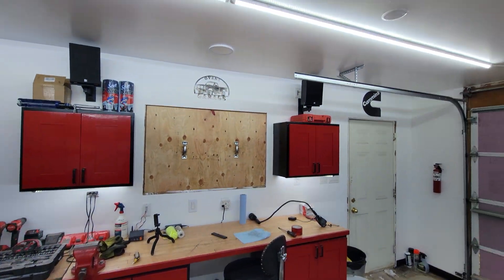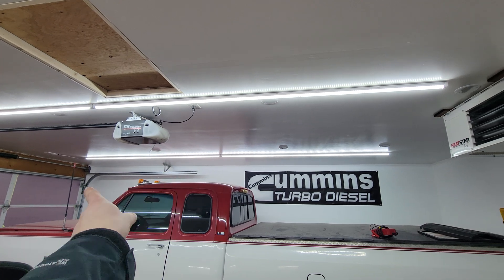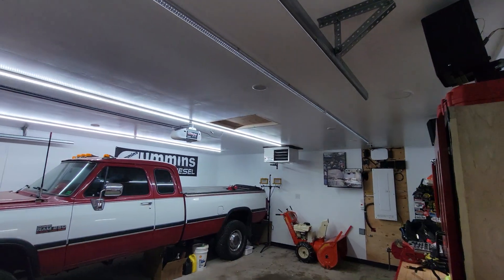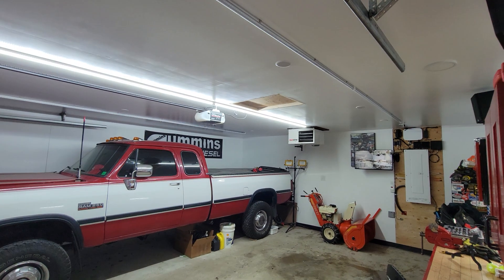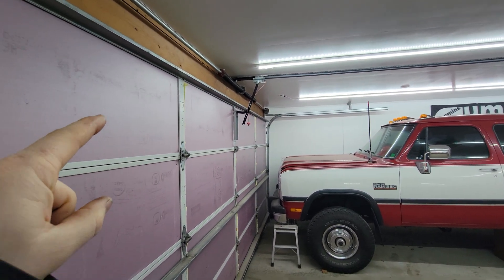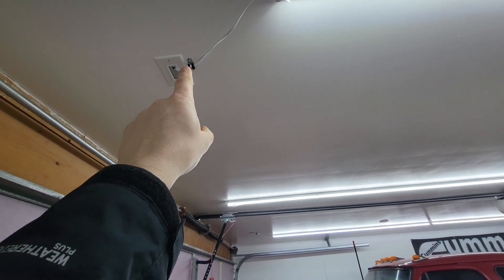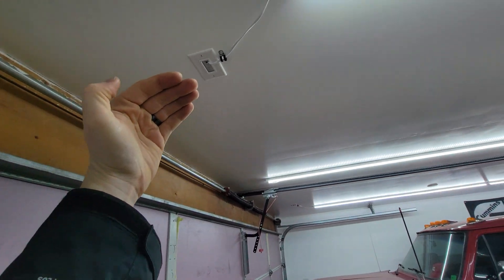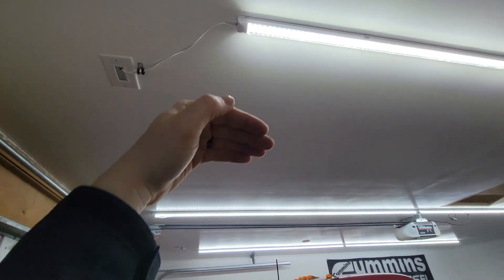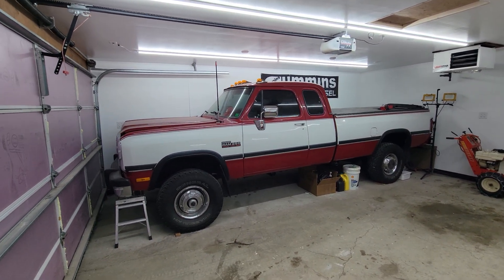The lights are 8-foot LED shop lights from Amazon, connected to each other for 16-foot lengths. I've got them on three separate switches so I can turn them on and off individually. I had to use pass-through plates instead of standard outlets because as the garage door comes up it gets very close to the ceiling, so I needed to mount everything as close to the ceiling as possible to allow the door to open.